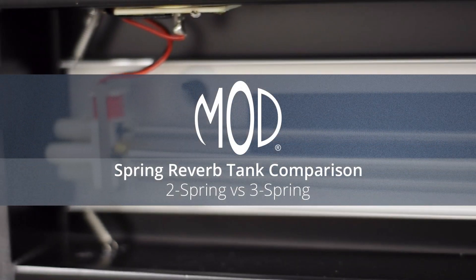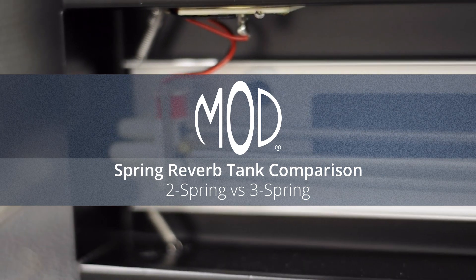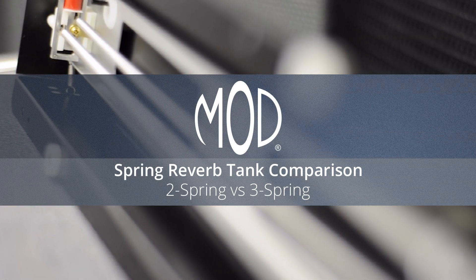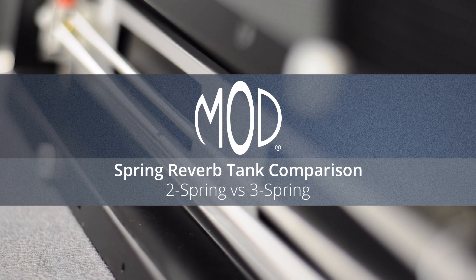Hey everybody, this is Tom from Amplified Parts. Today we're going to be doing a comparison between two-spring and three-spring reverb tanks using Mod tanks. This is a follow-up to our previous video comparing Mod, Accutronics, and Belton reverb tanks.